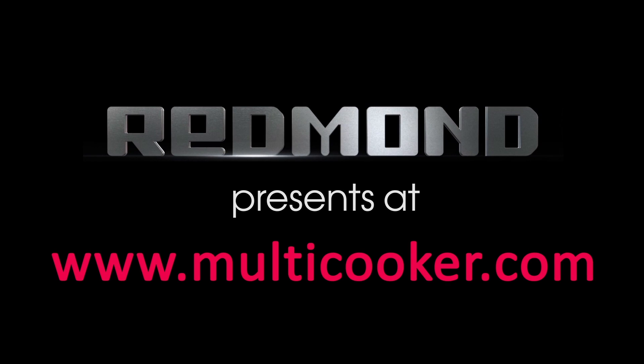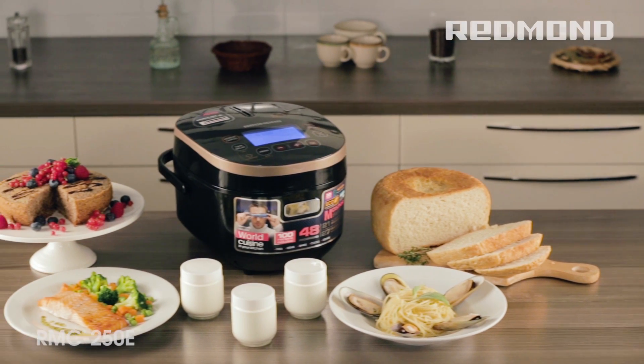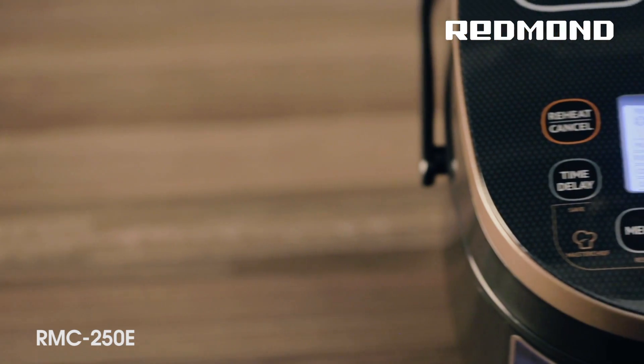Redmond presents at www.multicooker.com. Redmond Company introduces the Multicooker 250E.